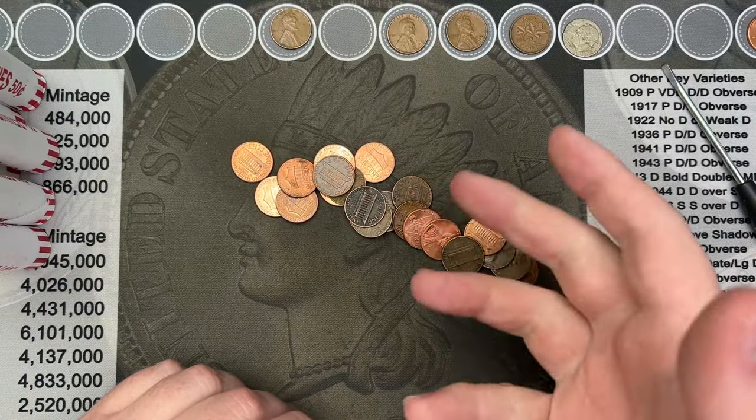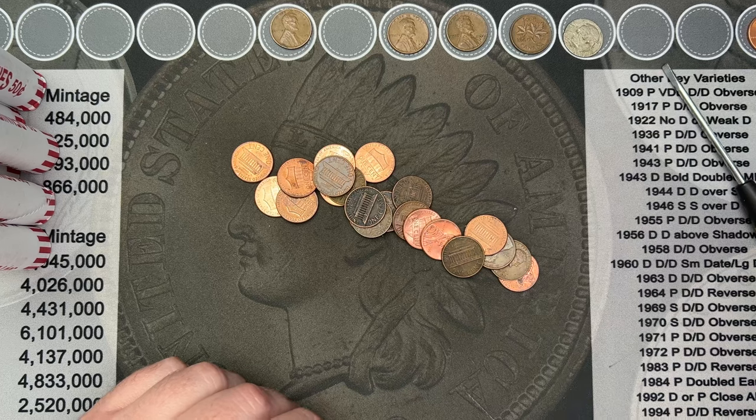This roll has some stuff in it — roll number 10 clocking in three finds.